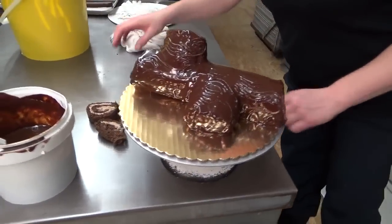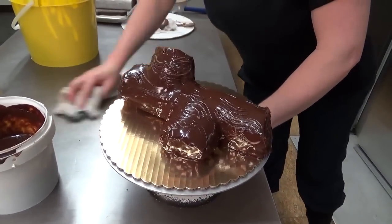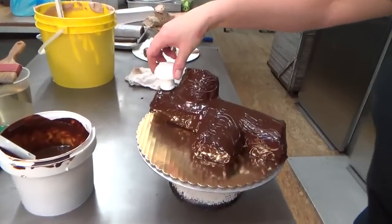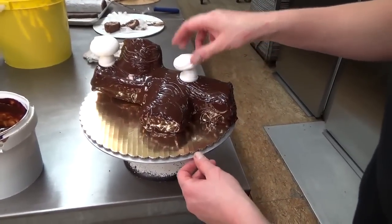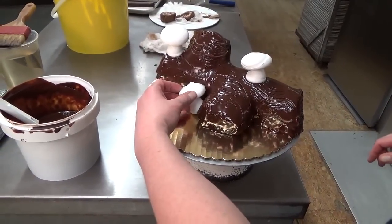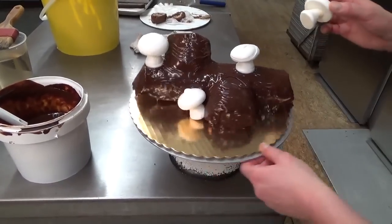We're pretty much in the home stretch now. You are going to grab your meringue mushrooms that you made previously. Honestly, I think this is why most people buy the Yule log — it's because of the mushrooms. They really do add something to it, I think.